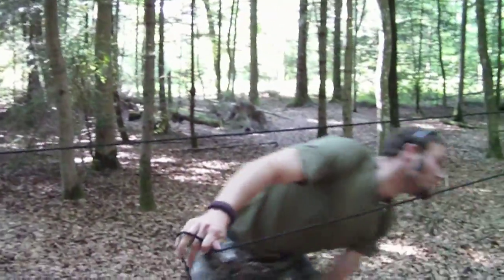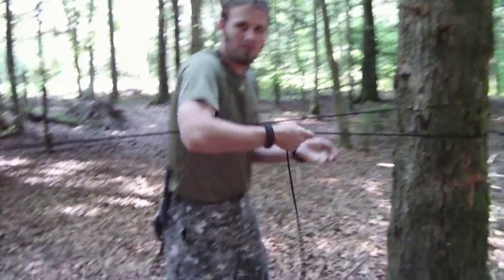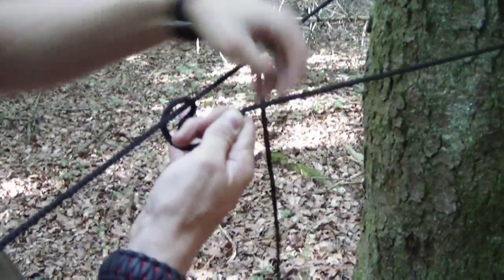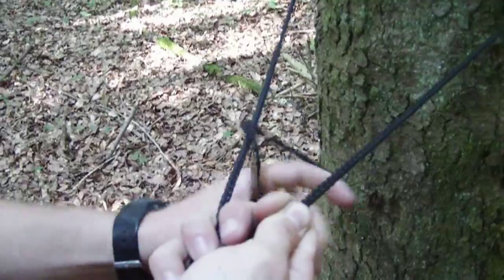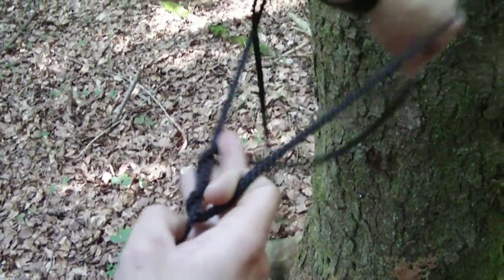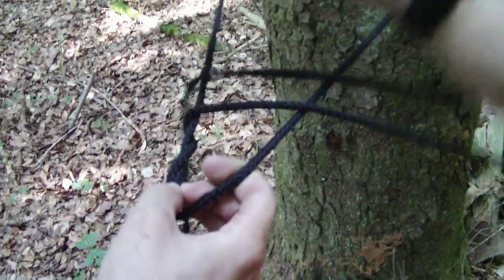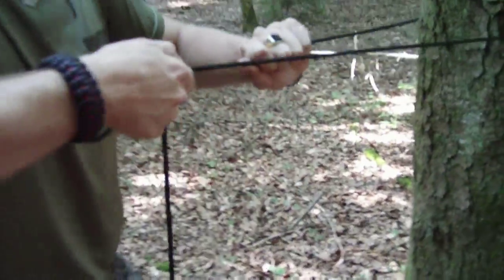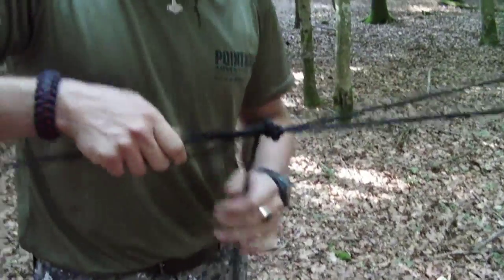Now for another easy tensioning knot that I like to use — come closer. You twist and tie the rope twice, going twice around this end of the rope, then over and like that. So you have an easy knot for good and quick tension. There are other knots you can use, but this one is pretty quick and easy.